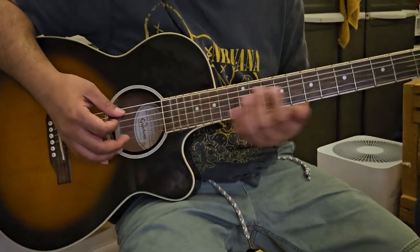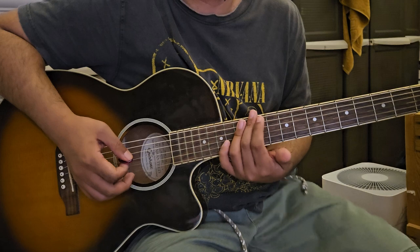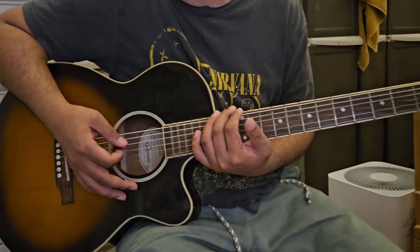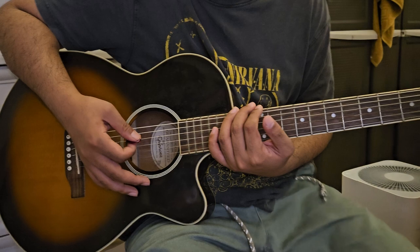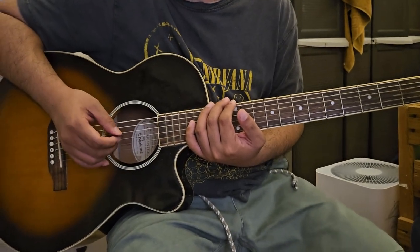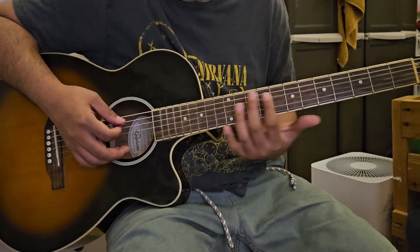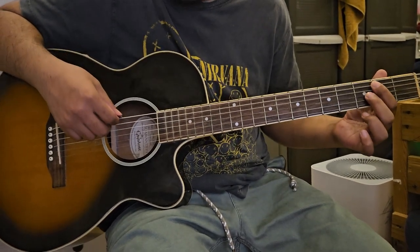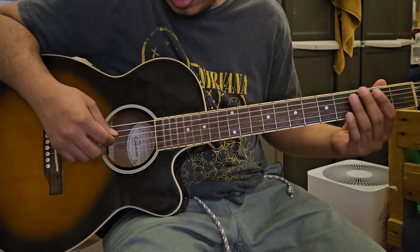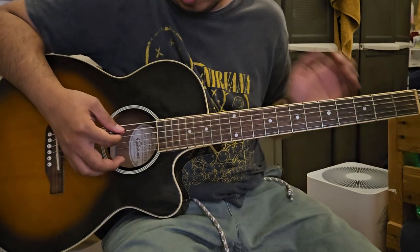This next song is the tutorial for how to properly sing 'Iris' by Goo Goo Dolls. In our previous video, we discussed which fret we have to use. This is B.